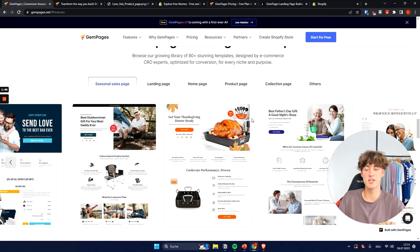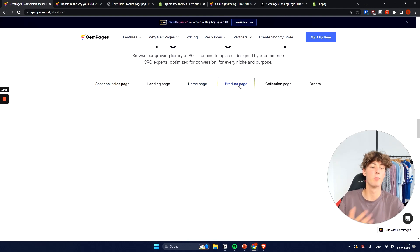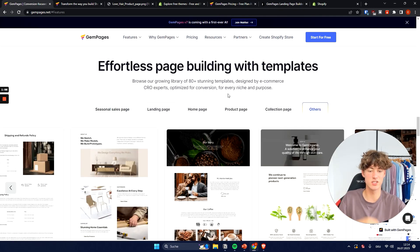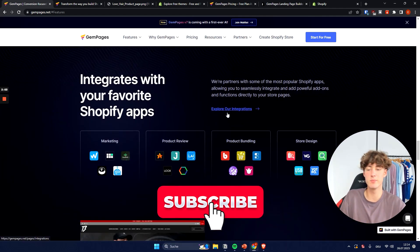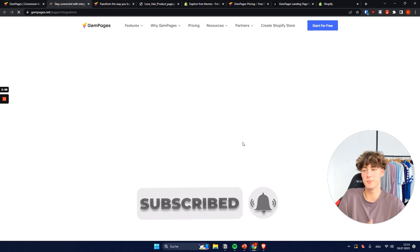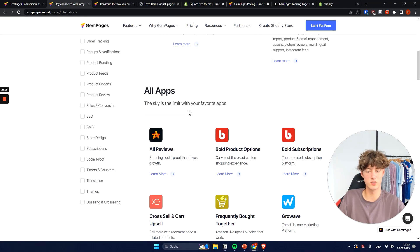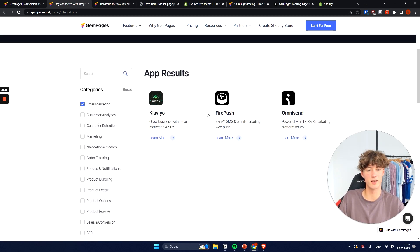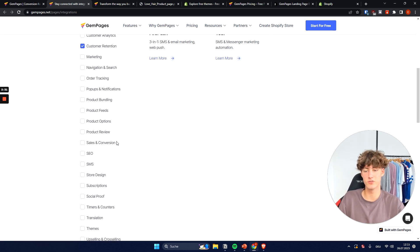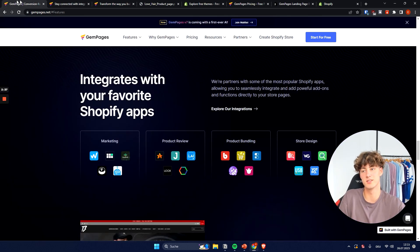Jam Pages can help you design seasonal sales pages, landing pages, home pages, product pages, collection pages, and also tons of other pages like our story pages or FAQs. It seamlessly integrates into most of the Shopify apps you'll likely need, including Vitals, and email marketing apps like Klaviyo, Omnisend, and Firepush. You'll also get integrations for customer retention and order tracking, so basically all the integrations you'll most likely need.